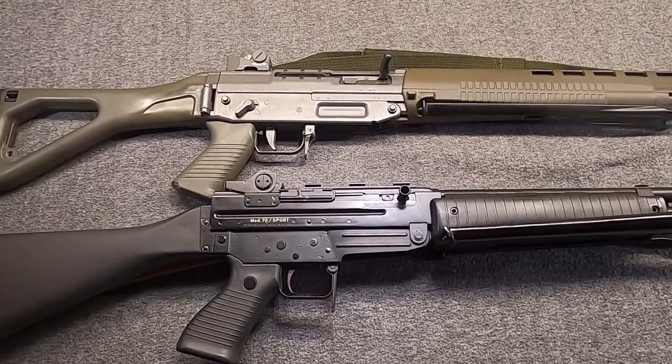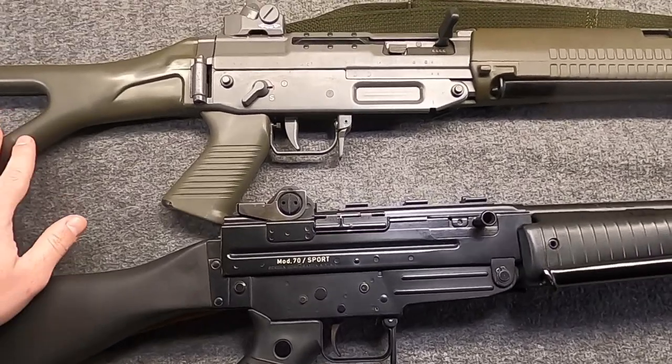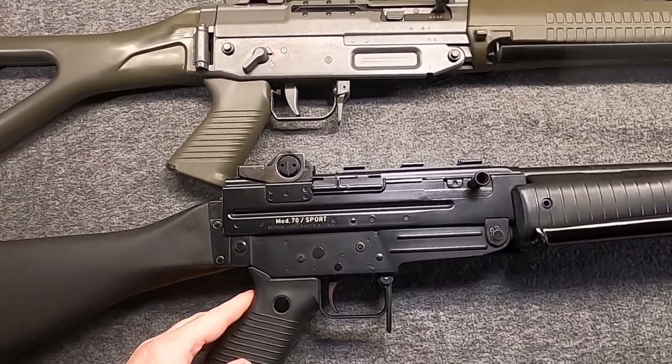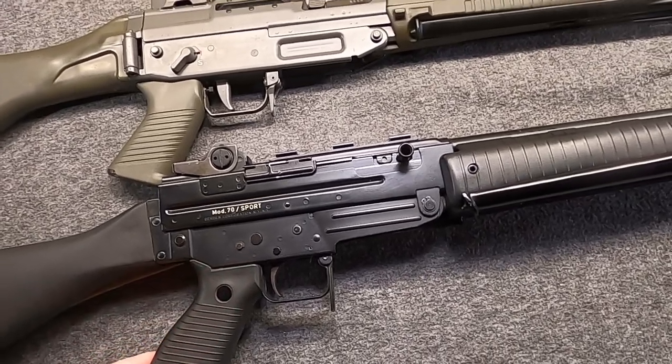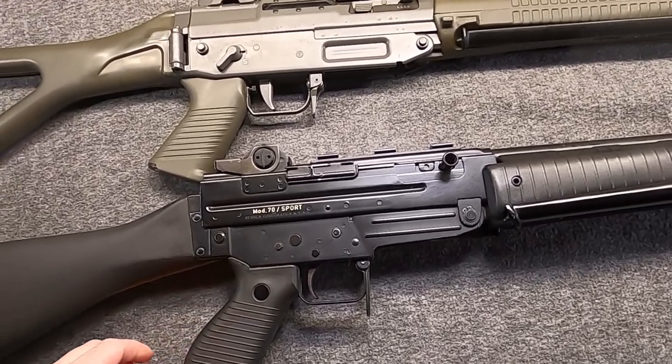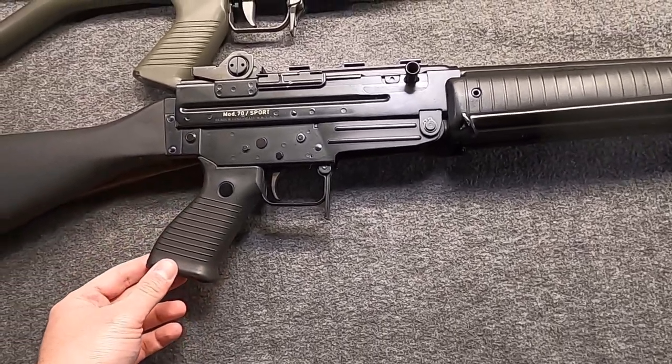A couple years ago, I had planned on doing a video comparing and contrasting these two guns, especially the interior — the bolt group, the gas system. It's really no wonder that they have so much in common, because they have a common ancestor.